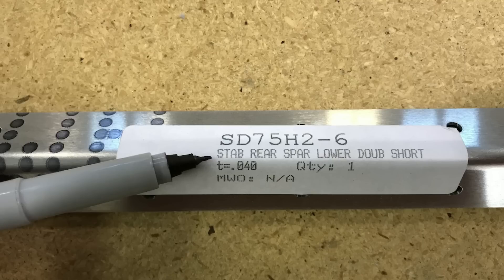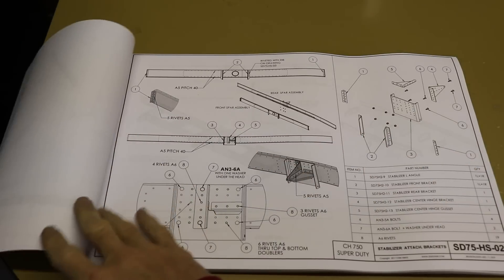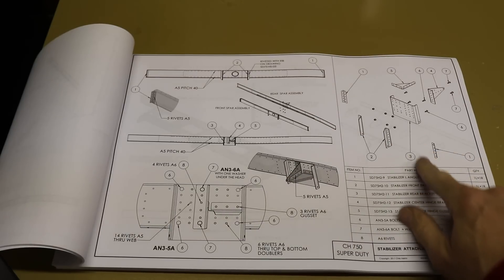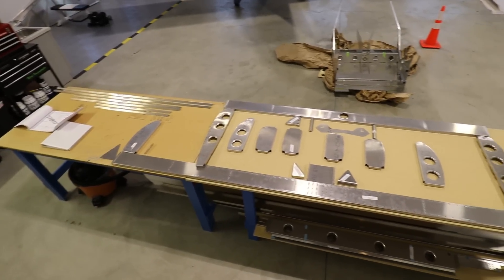With that basic info out of the way let's get started building. In order to get started building the horizontal stabilizer, the first step is to get all of the parts together. You can see that on the labels all of the horizontal stabilizer parts are marked with STAB for stabilizer, and that's how we know that part goes to the horizontal stabilizer. Another good way to see if you have all the parts is to look through the plans. You can flip through the pages for the horizontal stabilizer, organize all the parts on your table, and once you have everything together it's time to start preparing them for riveting.